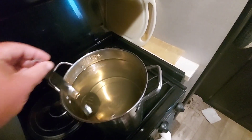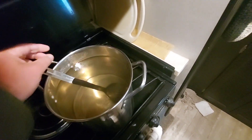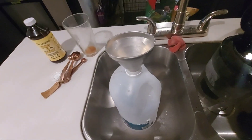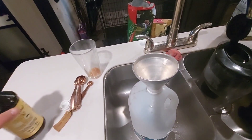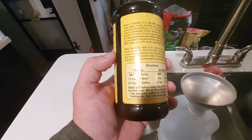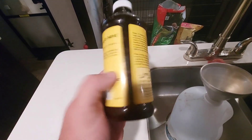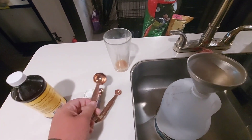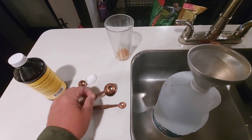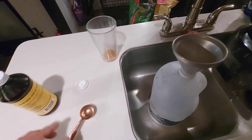Our next step — the sugar water has cooled and has kind of a goldish tint to it but has cooled down pretty good. The next step is we're going to add our HoneyBee Healthy to the jug. It calls for four to eight teaspoons per gallon. A tablespoon is three teaspoons, so we're going to put our HoneyBee Healthy in using a tablespoon.